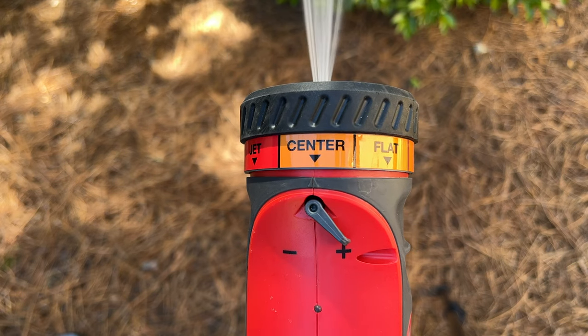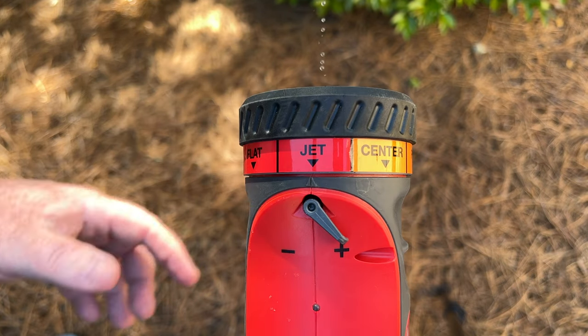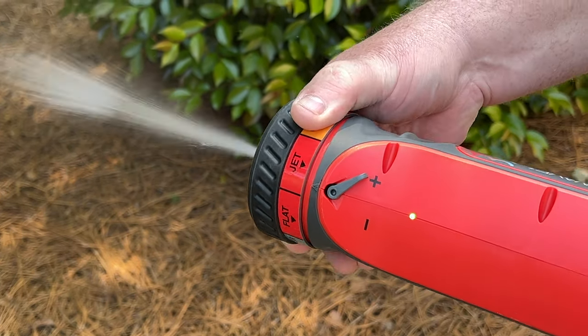To ensure the water exiting the device is as hot as possible, reduce the flow rate as much as possible. Do so by rotating the nozzle to red colored settings. This is the best option as it maintains good pressure.